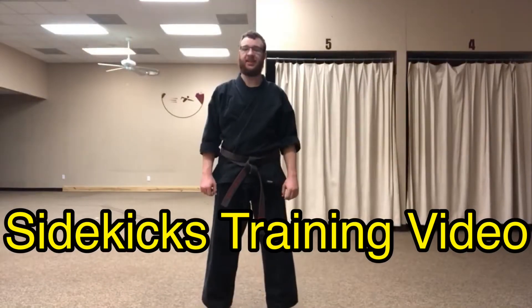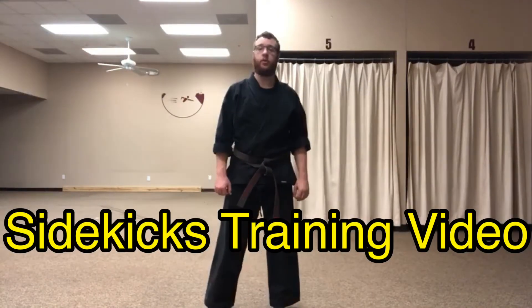Hello, Sensei Dylan here with another Sidekicks training video. Today we're going to work on the Crescent Kick.